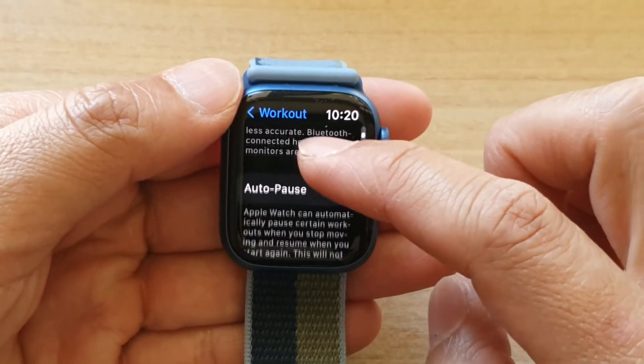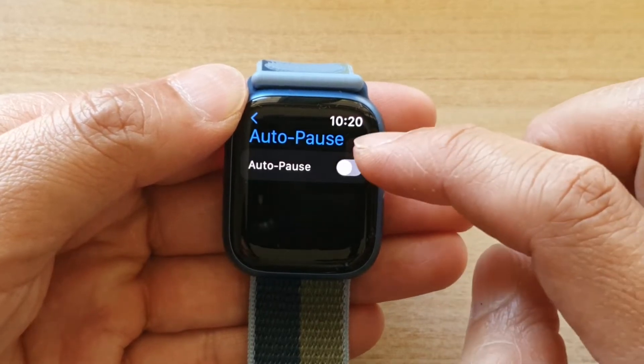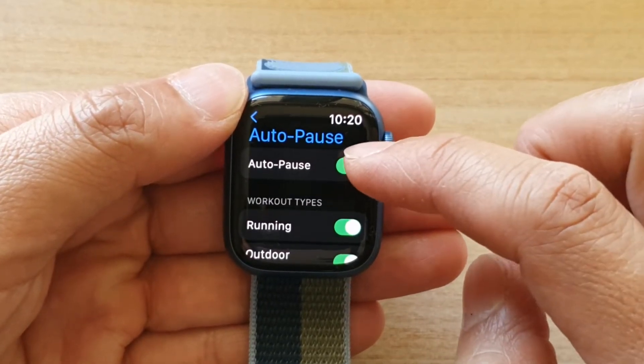Next, go down and tap on Autopulse. In here, you can tap on the switch to turn it on or off.